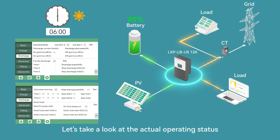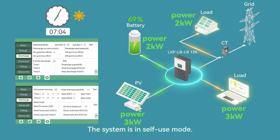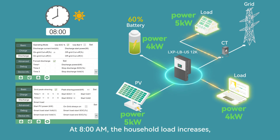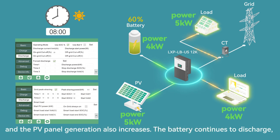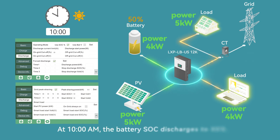At 6 a.m., the household load is small and the battery SoC is above 50%. The system is in self-use mode. At 8 a.m., the household load increases and the PV panel generation also increases. The battery continues to discharge and the system remains in self-use mode.